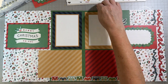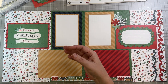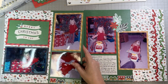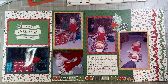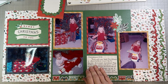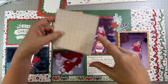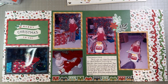All right, so there's our layout. That was pretty fast. That's one of the nice things about using these mats — they're already cut, so you don't have to do very much at all. Then of course you would put your pictures on. Here's mine: Merry Christmas to you — this is Christmas 1971. I think it turned out very cute and I hope you'll have fun doing it. We're going to call this the quick mat layout.